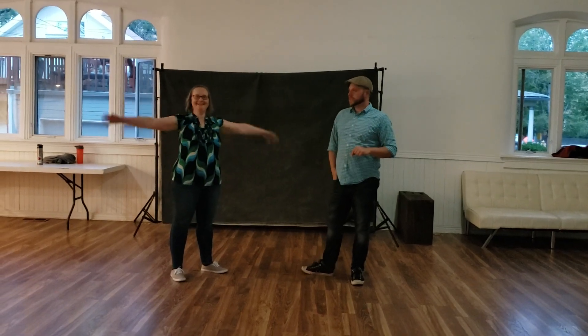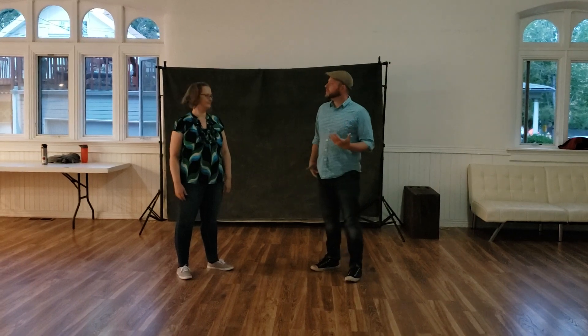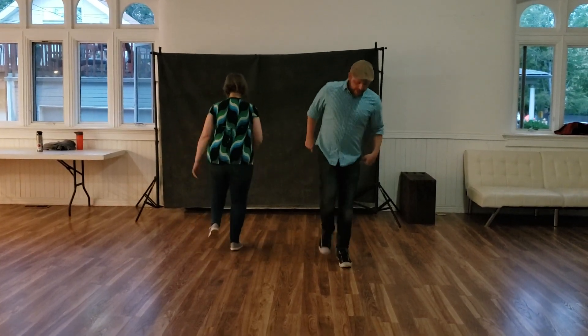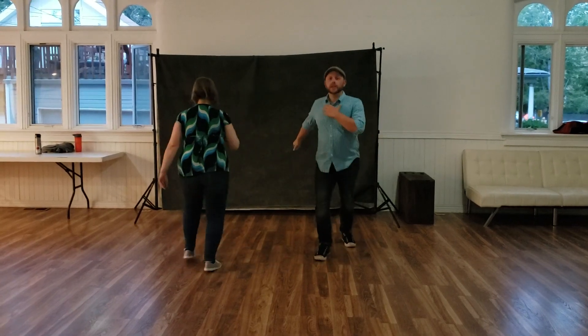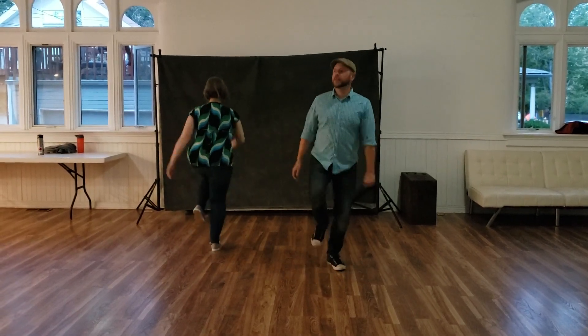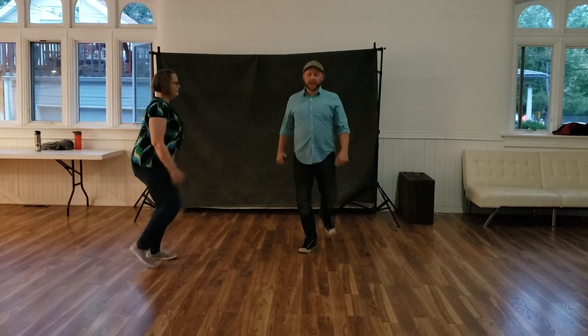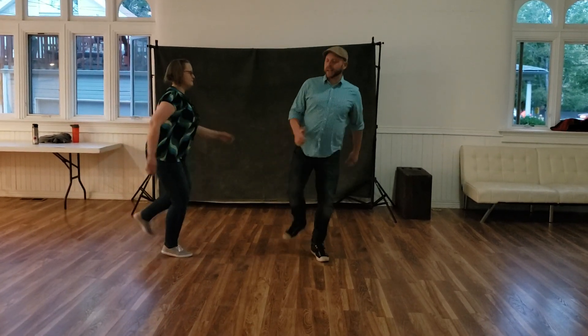Ash, this is Swing 2 CE Week 1. We went over our Charleston bases, talking about trying to keep that mobility in the standing foot. Get some arm swing happening — a kick rather than a big swing, more like pushing on a bike pedal.